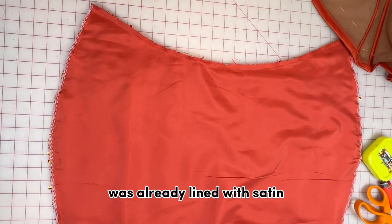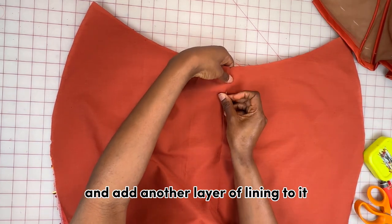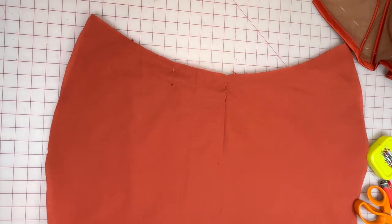The skirt part of the fabric was already lined with satin, so I'm going to add another layer of lining, pin it in place, and stitch it down to make one piece.